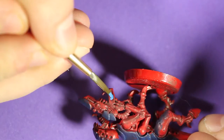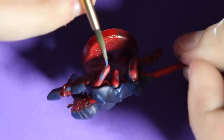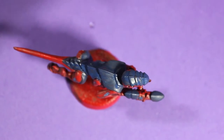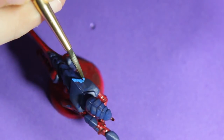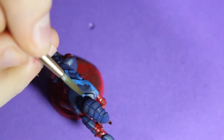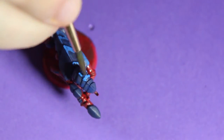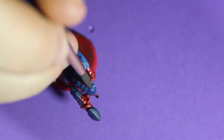Now I'm adding a blue to the little vent areas in the gun and on the flesh of the Tyranid. With that same blue — it's like true blue — I am adding the highlights to the edges of all the armor that this Tyranid has.